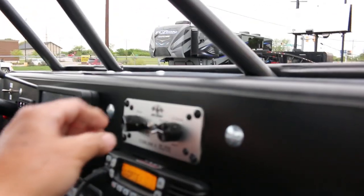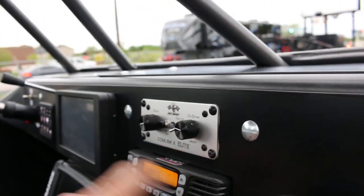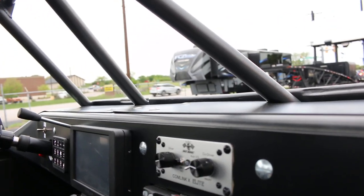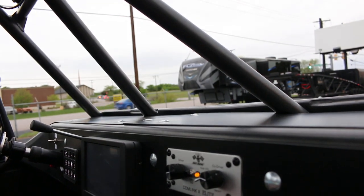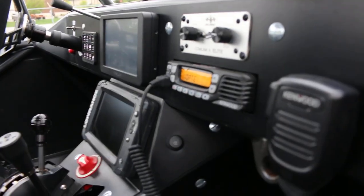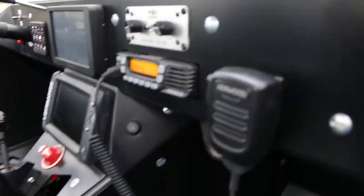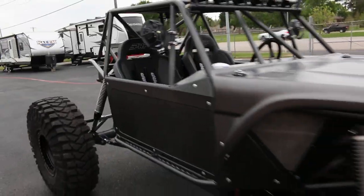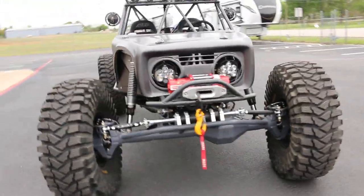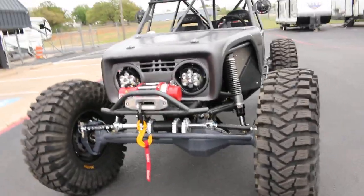Rear view mirrors. It's got the comm link where you can tie the radios together for the driver and the co-driver — it's voice activated. You've got all the stations you can hook up. Heated seats, in case you want to take your wife out on a trail ride — it's kind of cool. But all this and an early Bronco theme makes it truly a one-of-a-kind, amazing, awesome rig.